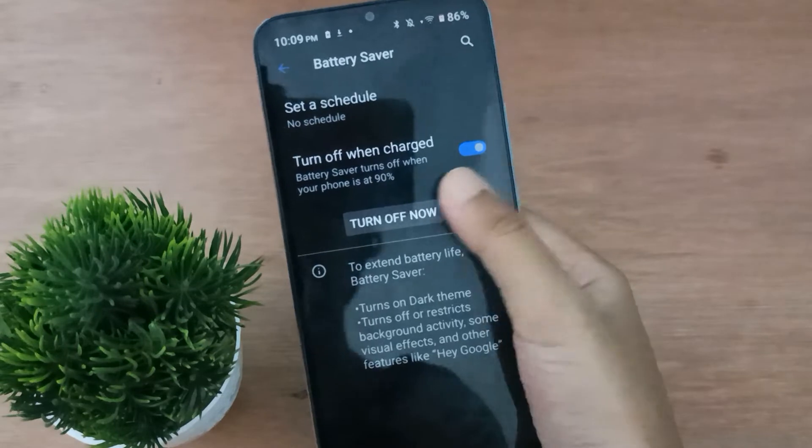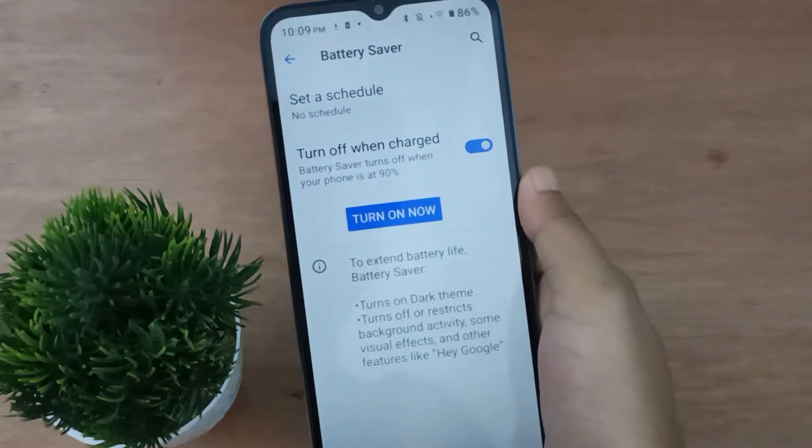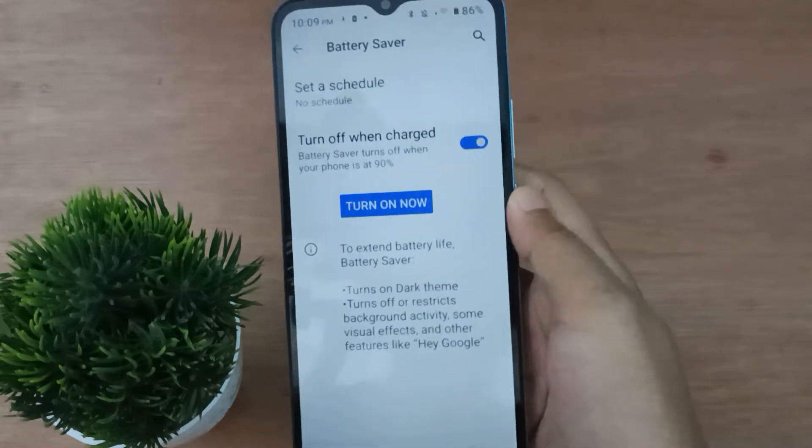If you want to turn off battery saver on your mobile phone, just click on this icon. Click 'Turn Off Now' and the battery saver on your mobile phone will be set off.